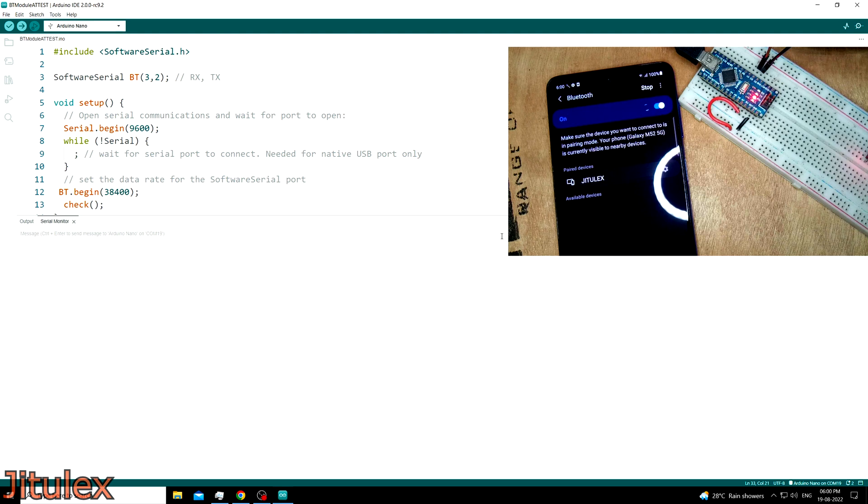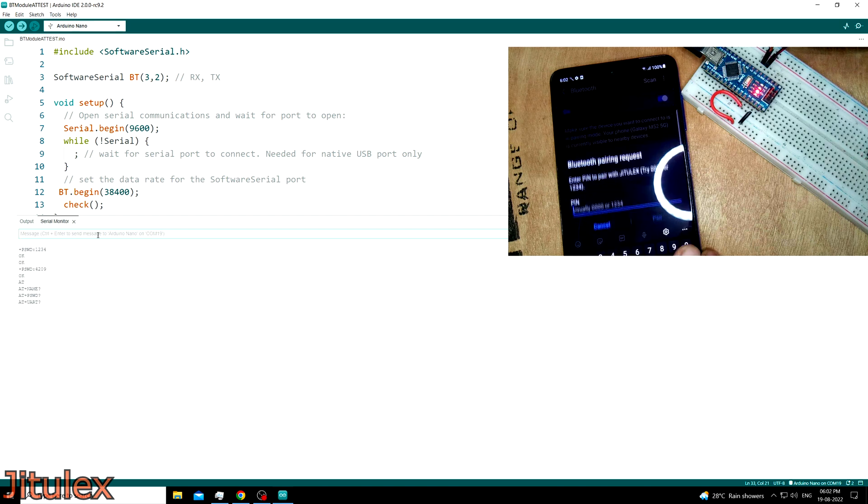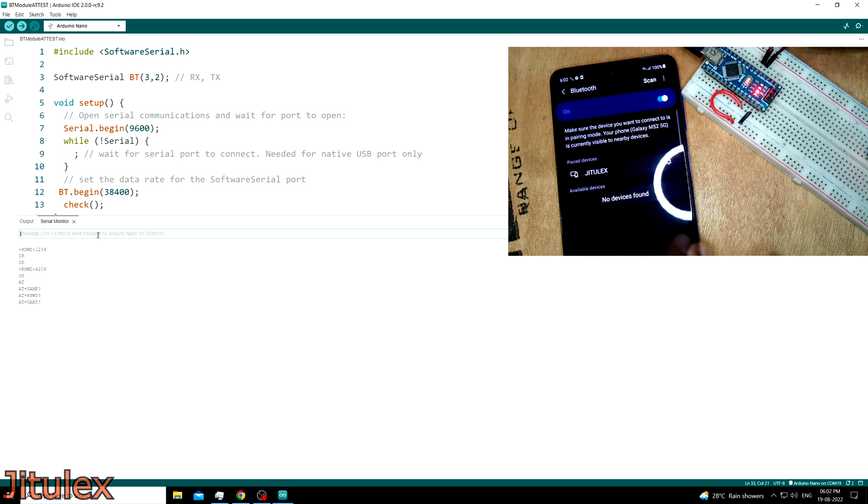Moving on to the next command, we can see the current password of the module by typing AT+PSWD?. In the response, it will show the current password. To change this password, we type AT+PSWD= followed by the 4-digit password we want. After sending this command, we receive OK as the response, which means the password has been changed. To verify, we can type AT+PSWD? again and see that the password has been changed. We can also use a mobile to connect to the module and enter the new password, and it connects.